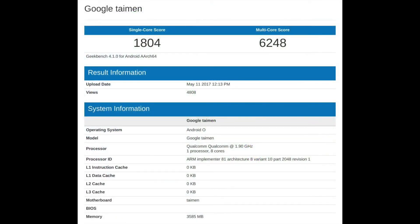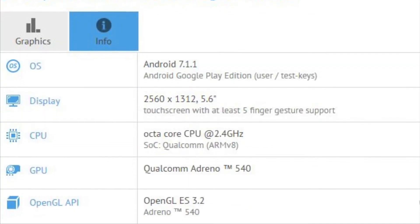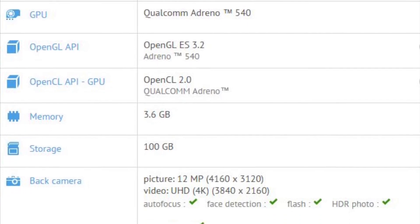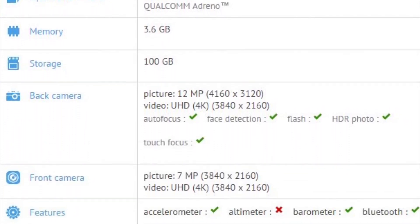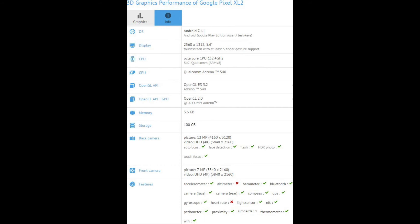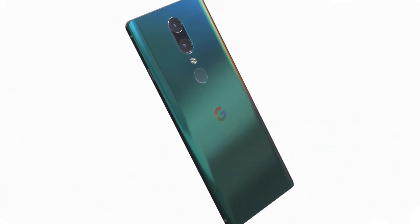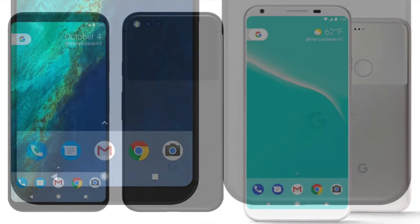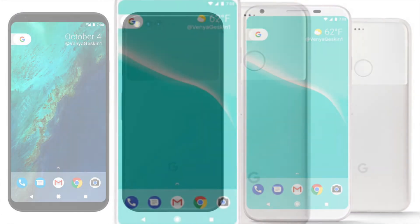The GeekBench 4 single-core score is 1804 and the multi-core score is 6248, running on what appears to be a Google Pixel 2 prototype. We also have a leaked spec sheet for the Google Pixel XL 2 showing it running Android 7.1.1 on a prototype device. The display is confirmed at 2560 by 1312 at 5.6 inches, powered by the Snapdragon 835 with Adreno 540 GPU, a 12 megapixel rear camera, and a 7 megapixel front camera.